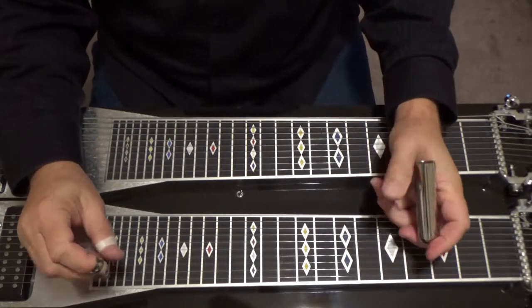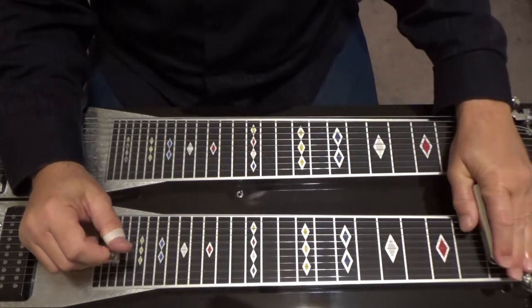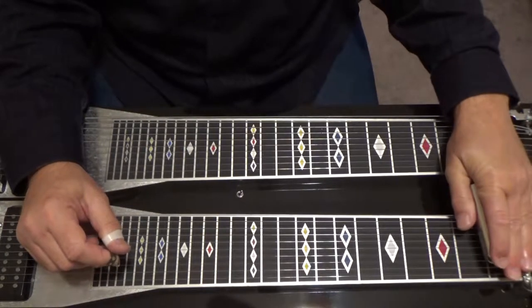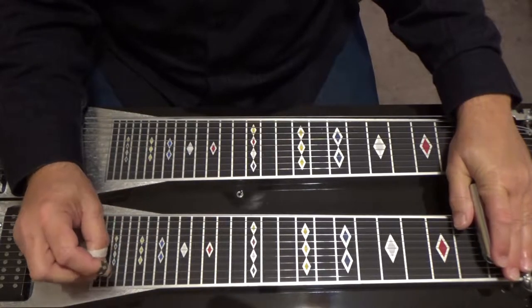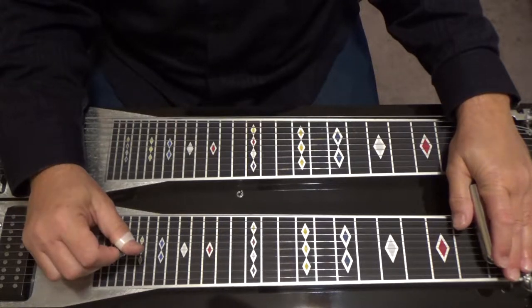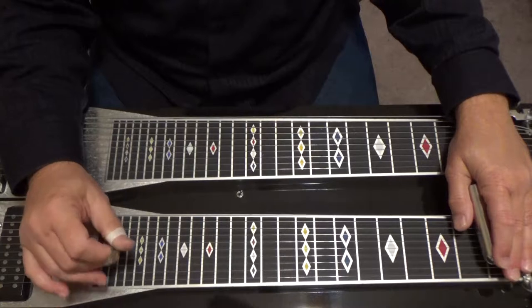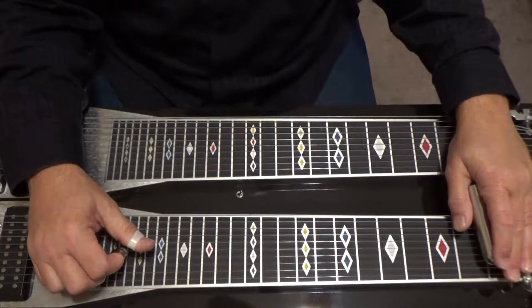Okay, let me go ahead and show you that. If we go to our first fret — our F fret — press A and B pedals down, that's going to be a B flat. And the pattern, we're going to do this for the A section and the B section.